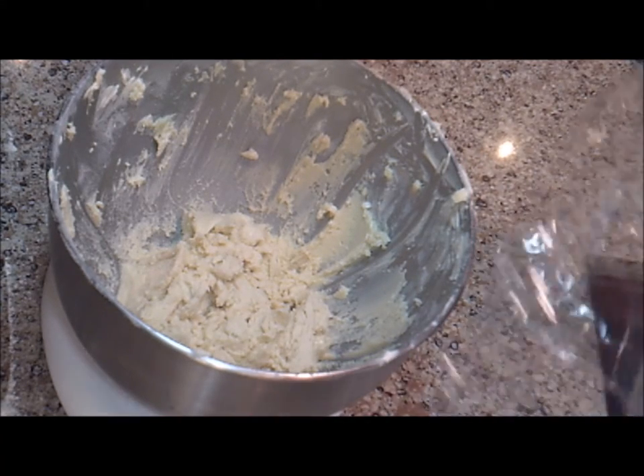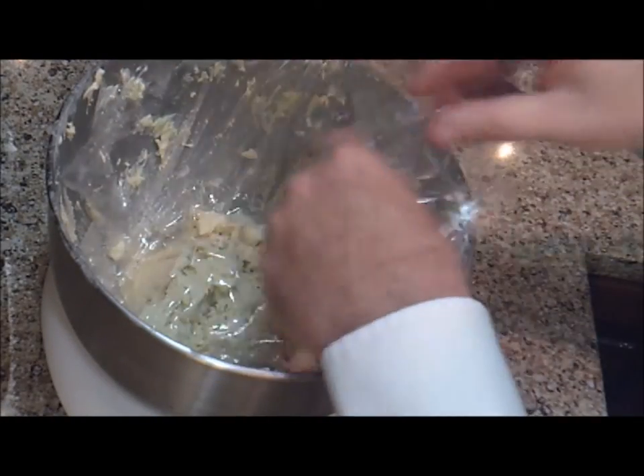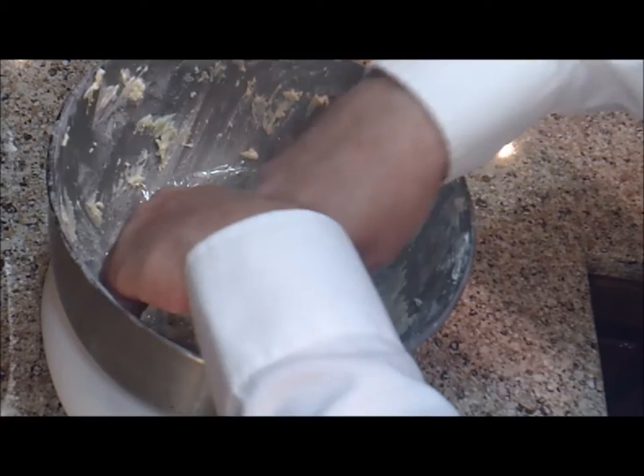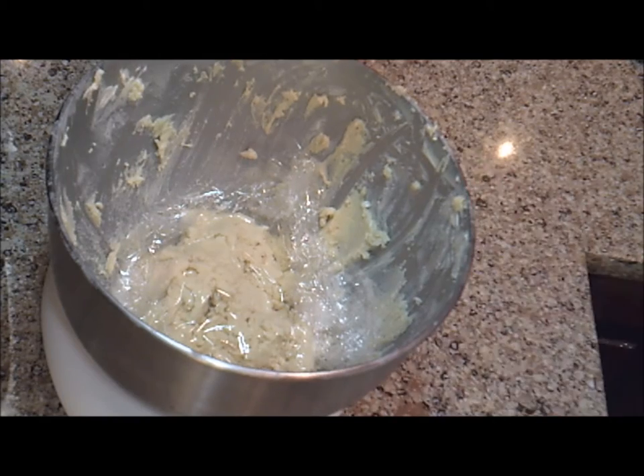Now we're just going to cover our dough with some plastic wrap and put it in the refrigerator for about 30 minutes. While that's chilling, we're going to make the breading for our fish fingers.